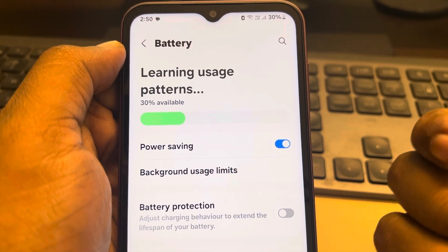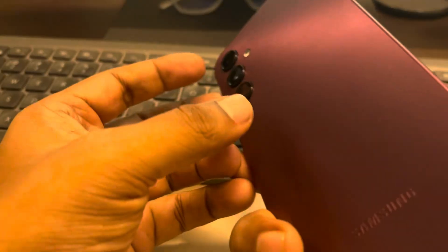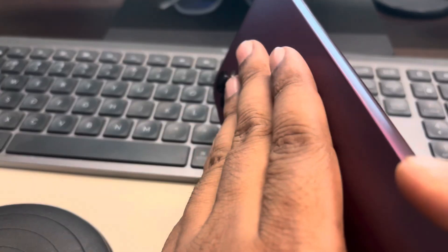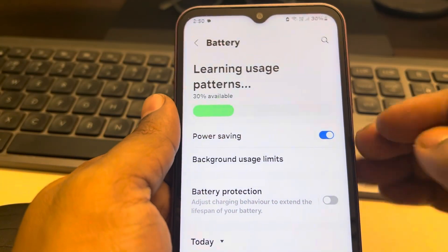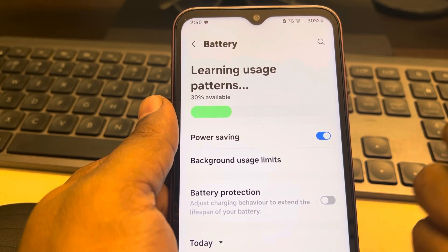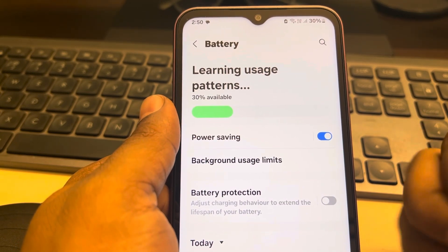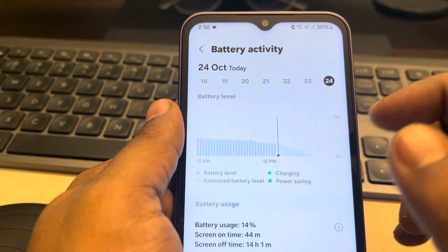Also, you can turn on Power Saving mode and see whether that helps. Another tip: if your phone is very hot, check the surface — if it's very hot, let it cool down a bit and then try charging again. This is also one of the fixes.